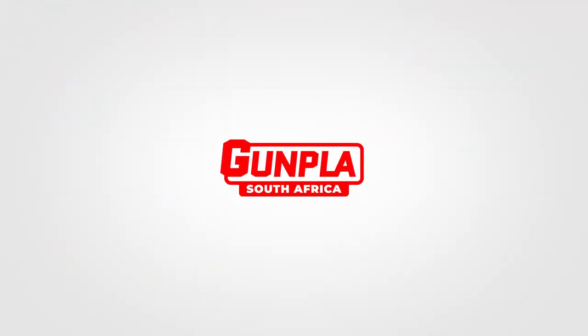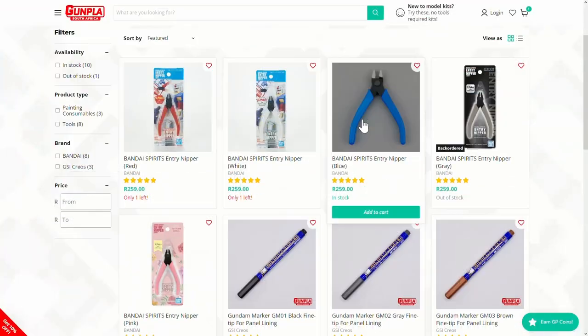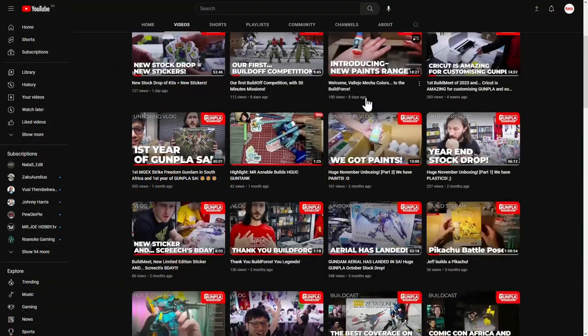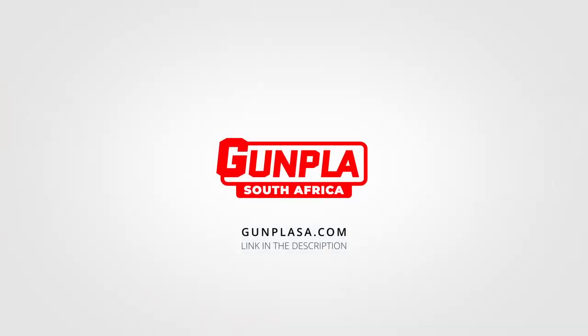This video is brought to you by Gunpla SA — South Africa's favorite place for Gunpla, related tools, supplies, resources, community and so much more. Check out GunplaSA.com.